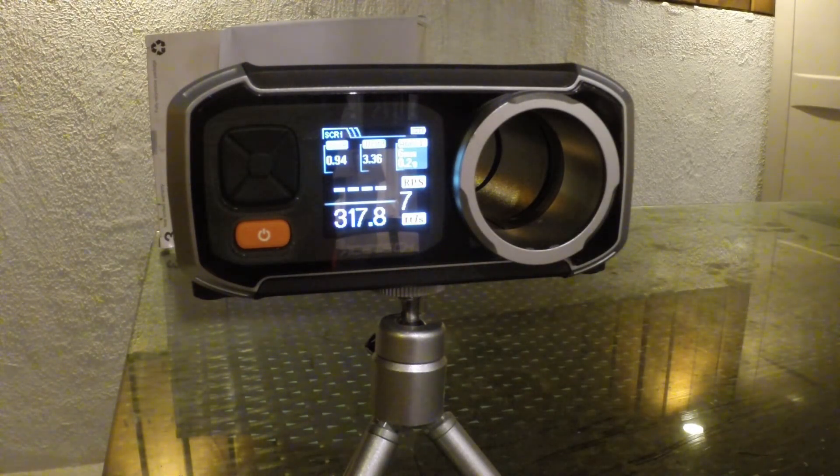I'll personally probably use 0.25 or maybe 0.3 gram BBs — I doubt I'll use 0.3s, but this gives you a good idea of what it is at a base stock level.